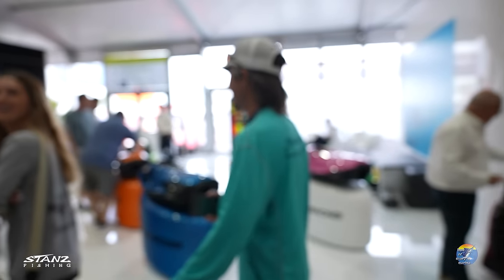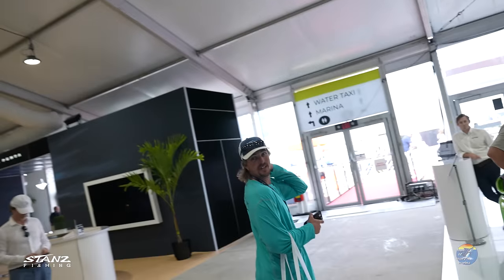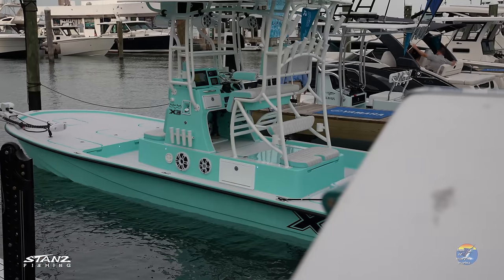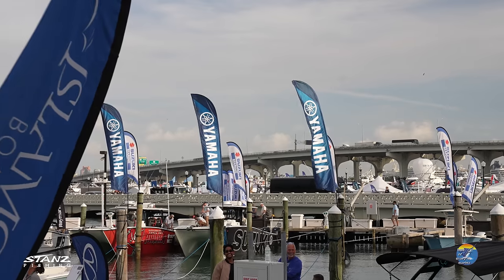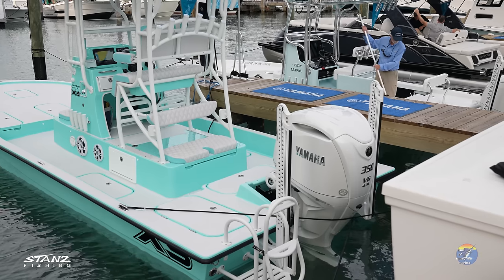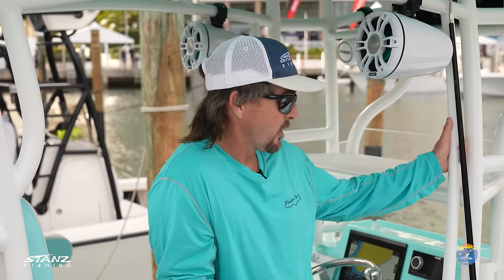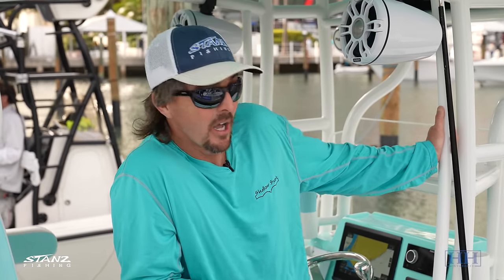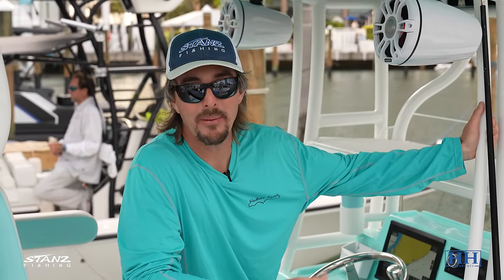We're on the Yamaha dock with the brand new Shallow Sport 25x3, featuring the brand new Yamaha 350 Super. We just sold our other x3 and took delivery of this new one. We want to show you all through it, the differences we made, the changes, and tell you why we did them.